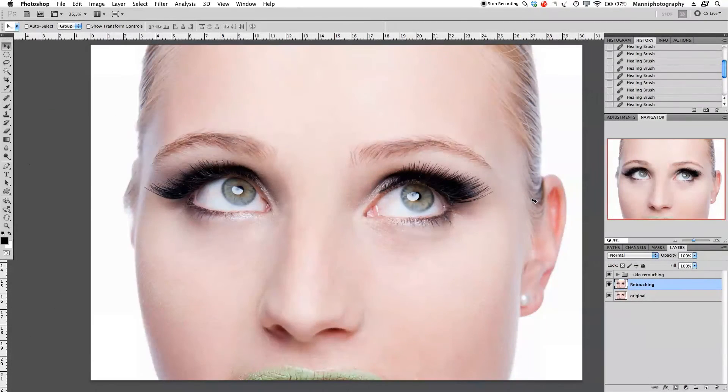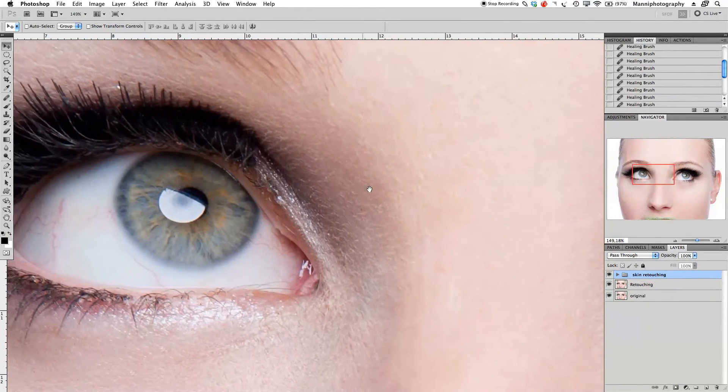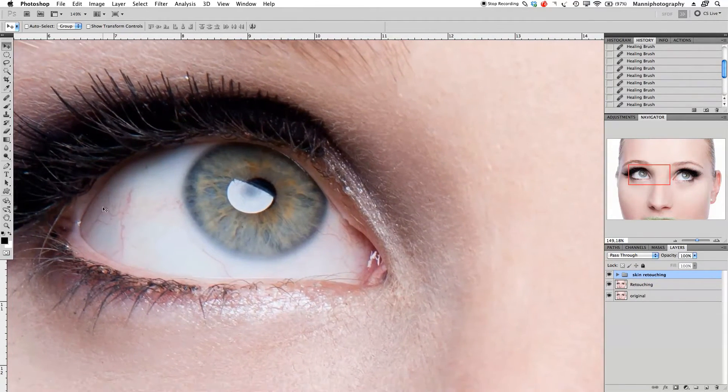Hi guys, welcome back to another quick Photoshop tutorial. My name is Manny and in this post I want to show you a quick technique that I use to retouch up my eyes a little bit or just do general fixes on my eyes. Last week I showed you how to do basic skin retouching — I've got my details and blur layer and I've already done a little bit of skin retouching. So what I want to do now in this tutorial is just retouch up these veins in here.